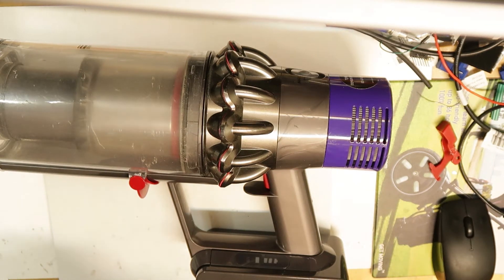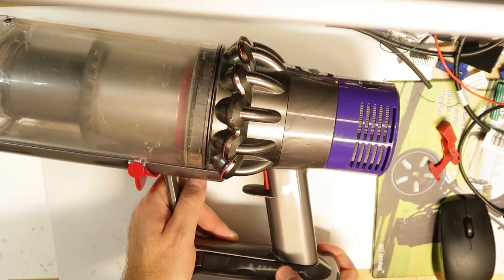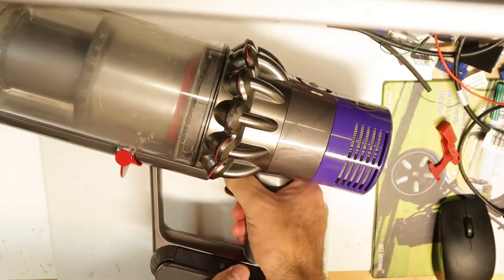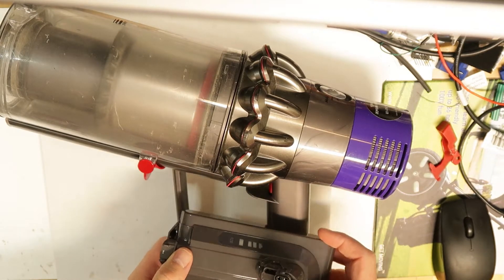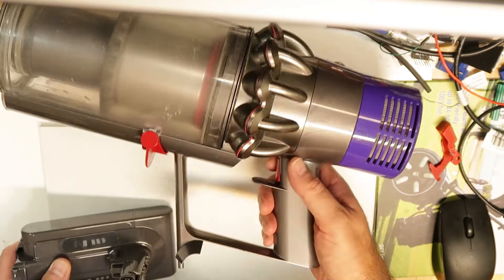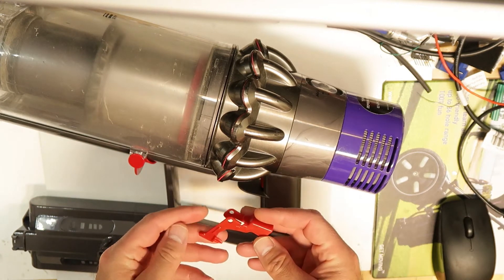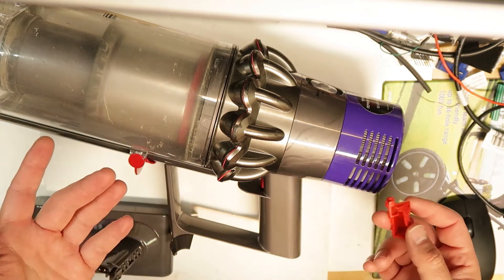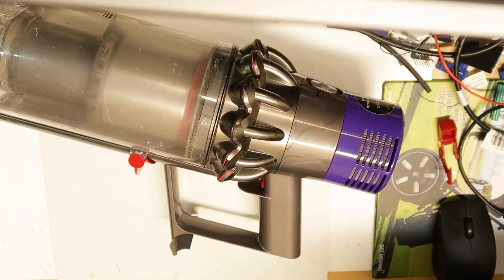Hi all, so this Dyson is dying again and the problem is the trigger is not working. The battery is good - this is a brand new battery that I bought, I did not repair it, I just bought a new one. If I press you can see the LEDs and the trigger is broken. This is why I've ordered this replacement piece and I need to disassemble it again.